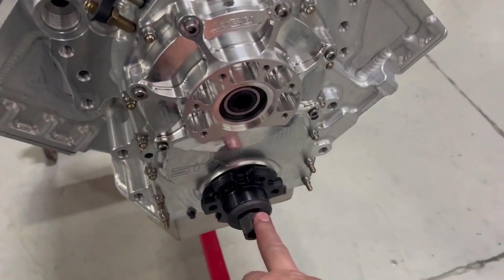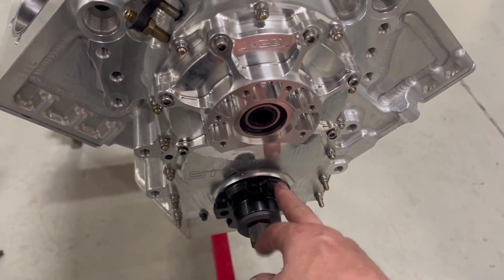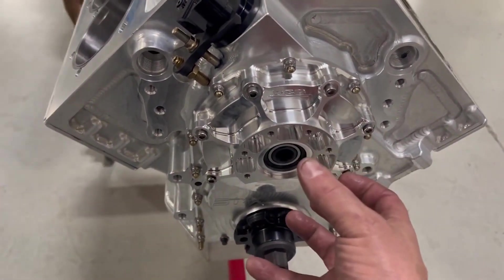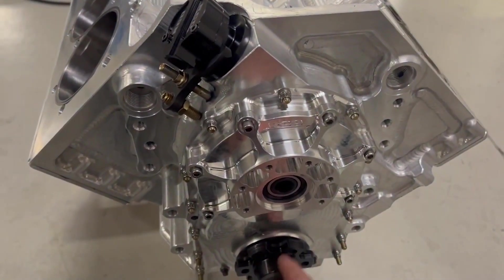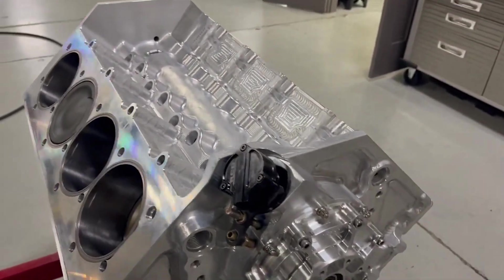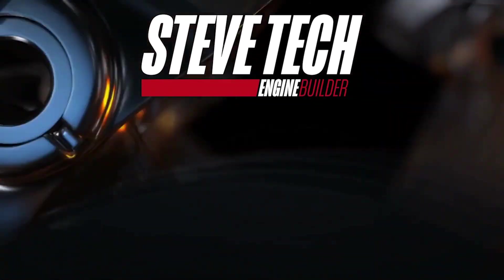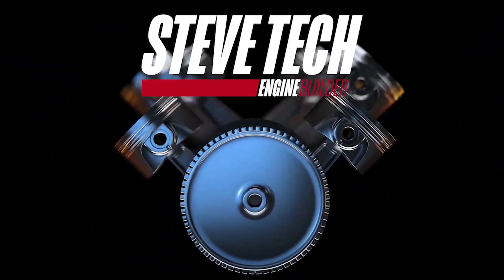Everything's in the front. We're going to put the balancer on temporarily so I can set up a top dead center pointer. There's a fuel pump extension that goes on here because I'm going to drive the fuel pump off the camshaft. The balancer will just be there with a couple of bolts because I'm going to do more drive mandrel work. Then we're going to start working on the top half.